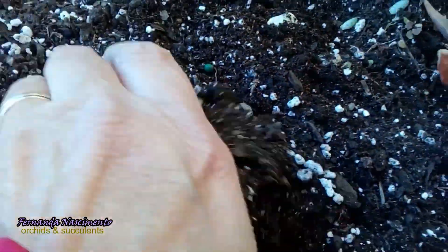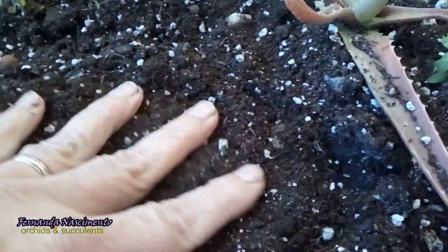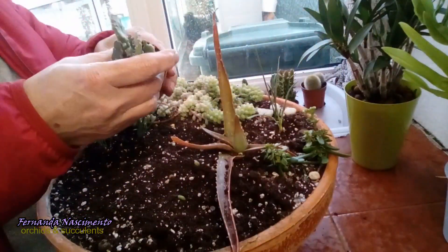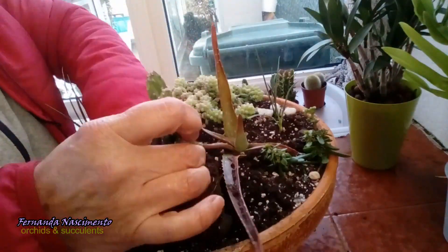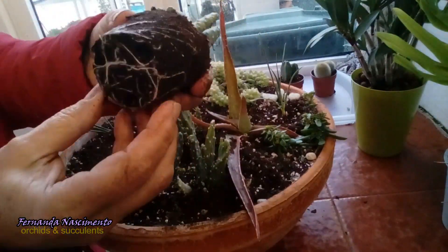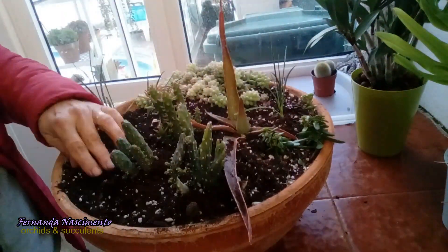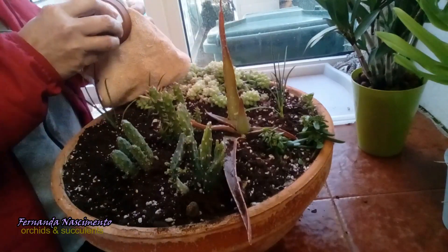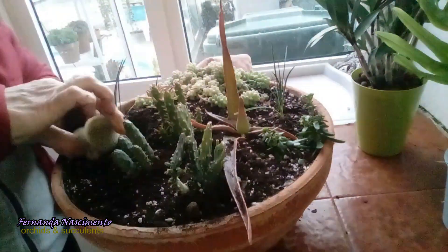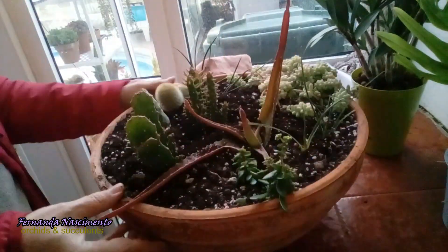The decoration stones are removed. The soil is good; I just need to make it a bit fluffier. All I have to do now is stick the cacti into the soil. I do not like to use gloves in general and I love to touch the soil. Of course these cacti do not have sharp spines, so it's easy to handle them without protection.